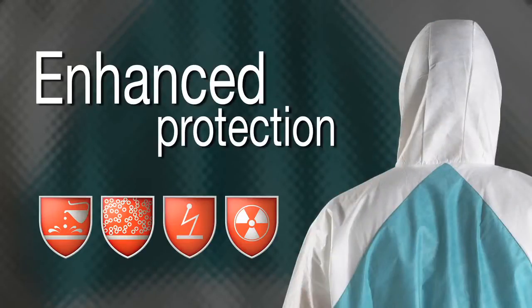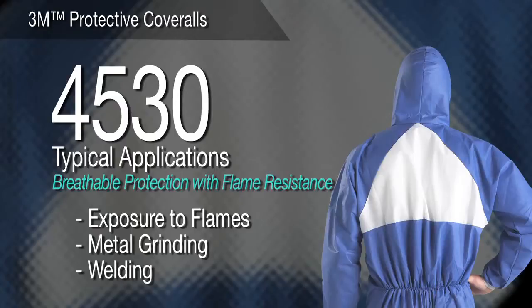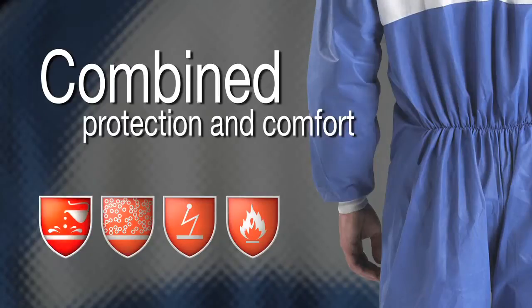For enhanced protection and functionality, the 3-panel hood is compatible with complementary PPE including eye and respiratory protection. 3M Protective Coverall 4530 — Breathable Protection with Secondary Flame Resistance. For applications with exposure to sparks and flames, such as metal grinding and welding, the 4530 combines breathability and comfort with a flame-resistant treatment to provide secondary protection against heat and flames, when worn in conjunction with garments providing primary heat and flame resistance. Knit cuffs offer added comfort and the reinforced gusset helps provide increased durability.